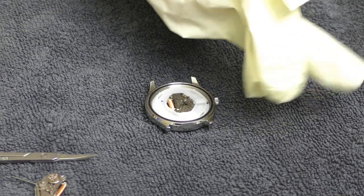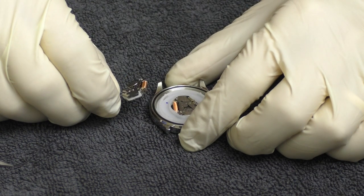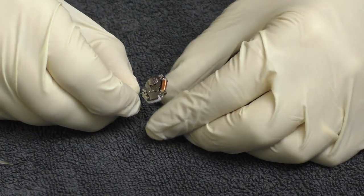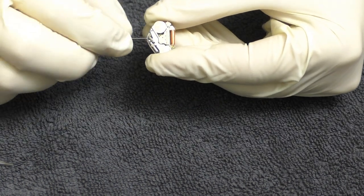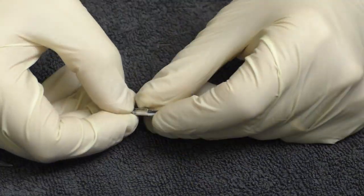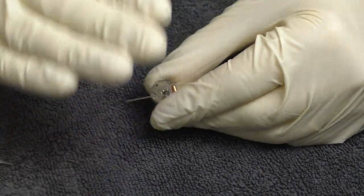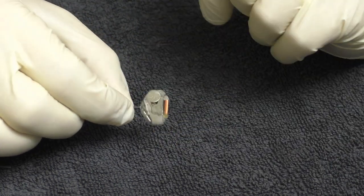Let's put on the gloves. First thing — I don't know if this new movement is even working, so let's push in the stem and put it next to my ear and listen if it ticks. Yes, it ticks, but it's a good movement — it ticks very, very quietly. So let's remove the stem.